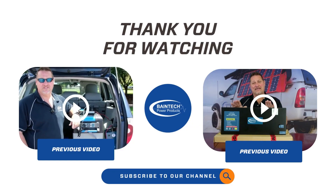Hopefully that gives you a little bit more information and some insight into how to connect the solar panel to one of our batteries, especially the one with the DC to DC built in, and get you on the road quicker and in the right way. So until next time, bye for now.